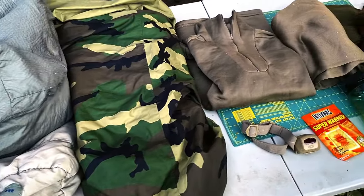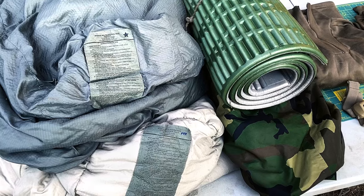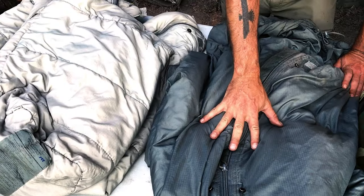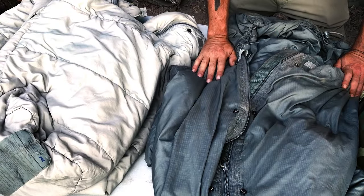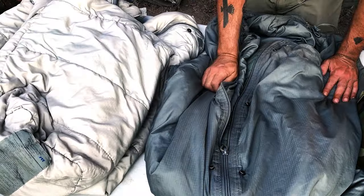This is my cold weather sleep system. It begins with the MSS — the Military Sleep System — and the patrol bag, which is the first bag we're going to be looking at here. I've been using this for probably 25 plus years; I believe it came out in the late 80s. The way this works is it goes with the patrol bag, the intermediate, and then the bivy bag. The patrol bag is rated to 30 degrees and I've slept in it way under that.